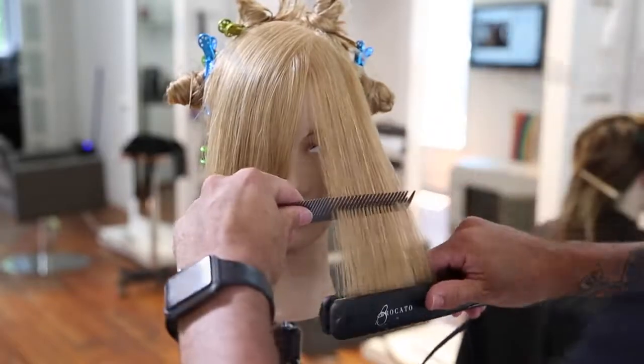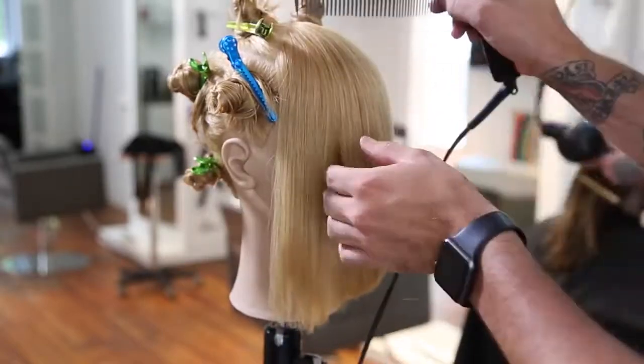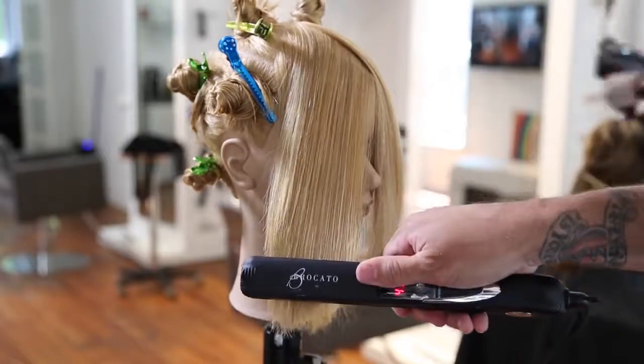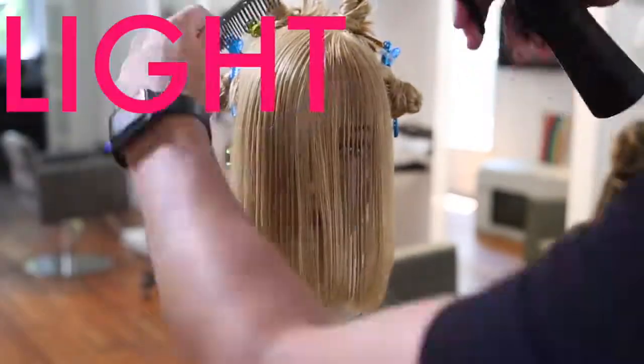Now we're going to use our VibraStrate iron to go through and iron it out, so you guys can see that polished finish and how the bang is actually going to lay. Some guests really like that heaviness in the front, especially if they have a lower density or a weaker hairline — or if they want to pull all their hair back and not have the hair falling out.